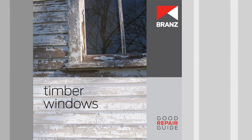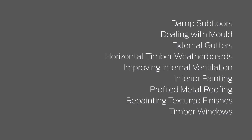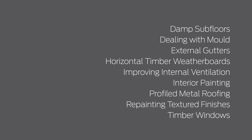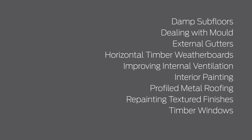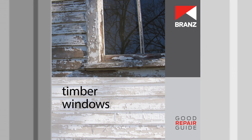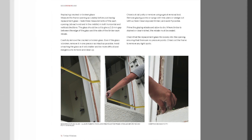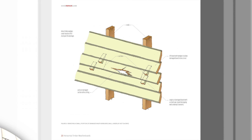From subfloor damp to timber windows, from external gutters to internal mould, timber weatherboards to metal roofing, this series covers a range of repair and replacement situations. Each book is full of details and photographs — for example, replacing cracked glass in the timber windows guide, or replacing a section of weatherboard from the horizontal timber weatherboards guide.